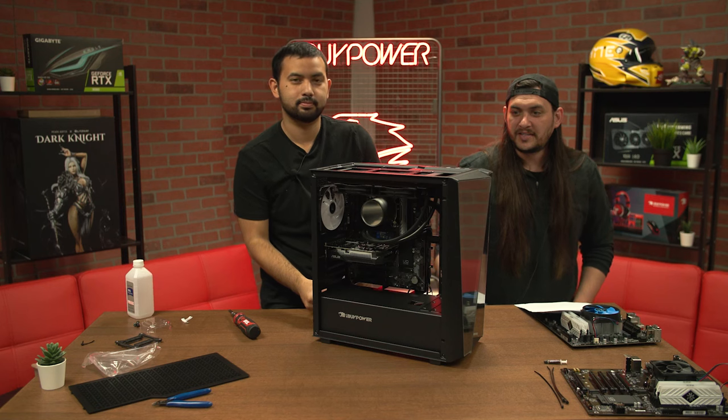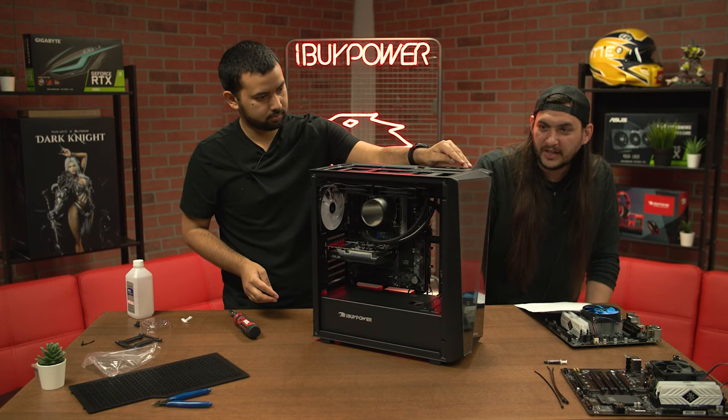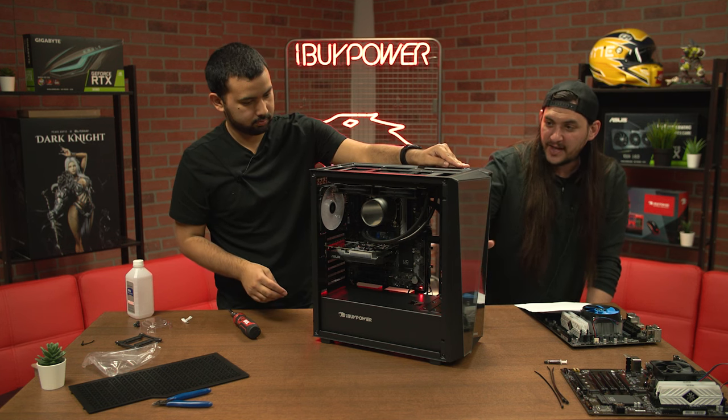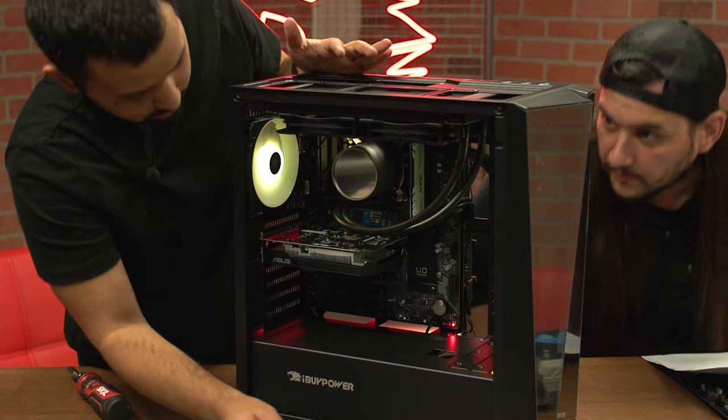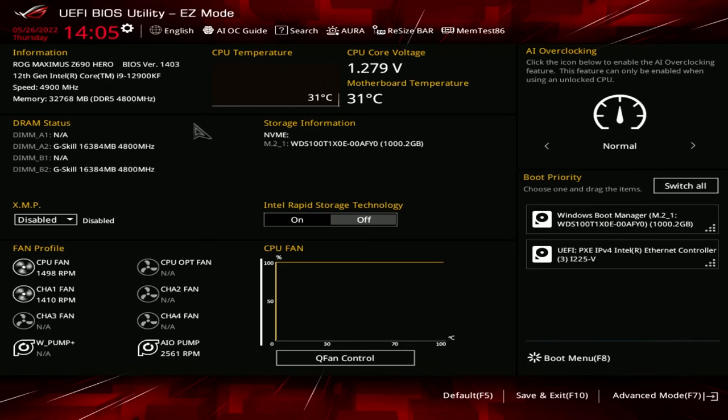After you have everything back together, it's time to fire up the system and see if everything's working. When you turn everything on, you want to make sure that the fans you installed are spinning and are lit up appropriately. Go into BIOS first and monitor CPU temperatures there. If BIOS looks good, then go ahead and boot into Windows and monitor temps while doing the things you normally do until you are confident the installation was a success.